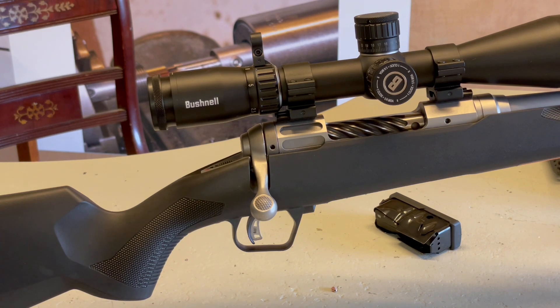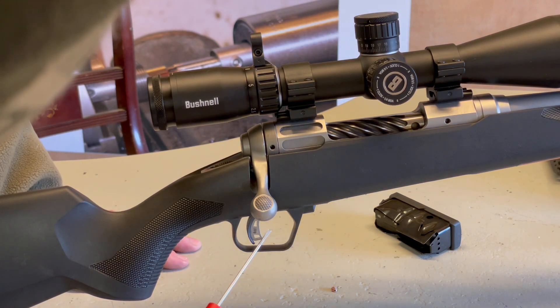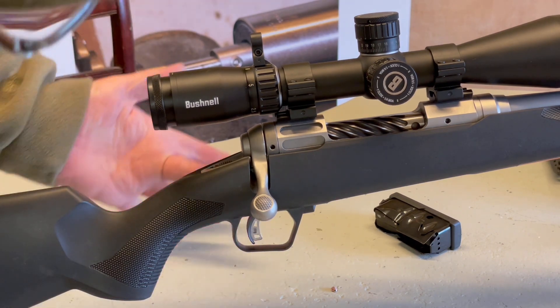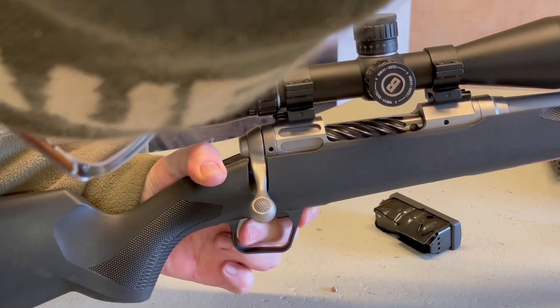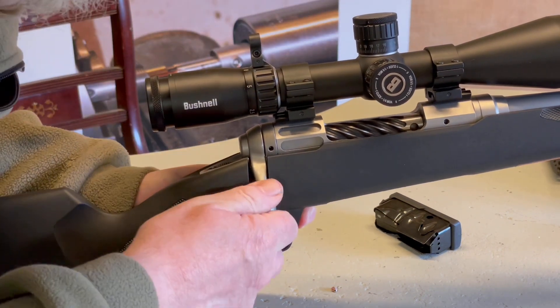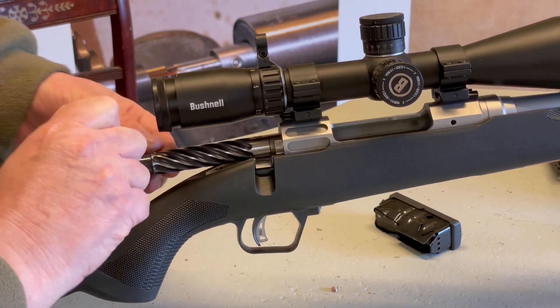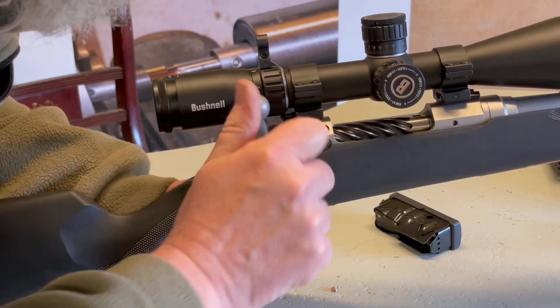Taking the bolt out of the Savage is a little bit different and also a little bit fiddly, but you get used to it. You've got two things to operate: this pull-back catch here and the trigger. So what you do — using the middle finger, squeeze the trigger all the way back, pull it right in like that, lift up the bolt and it comes straight out. To reverse: squeeze that catch as hard as you can, fiddle it in.